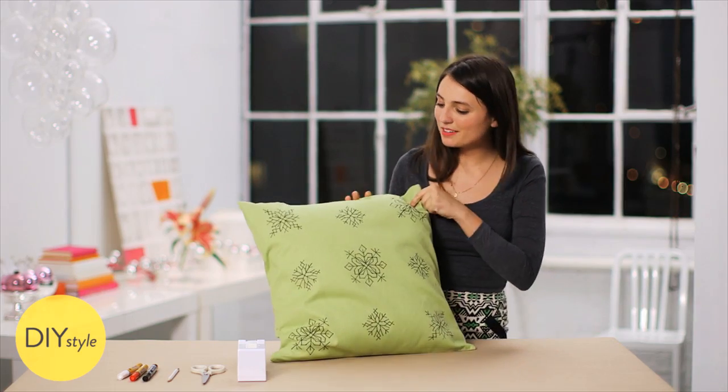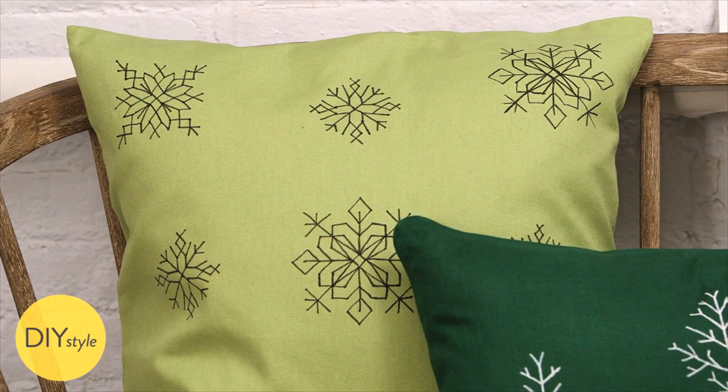I'm thrilled with this modern take on cross-stitch. This snowy pillow will look great on my couch.